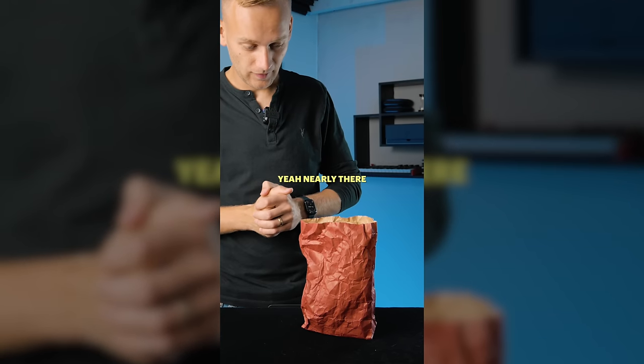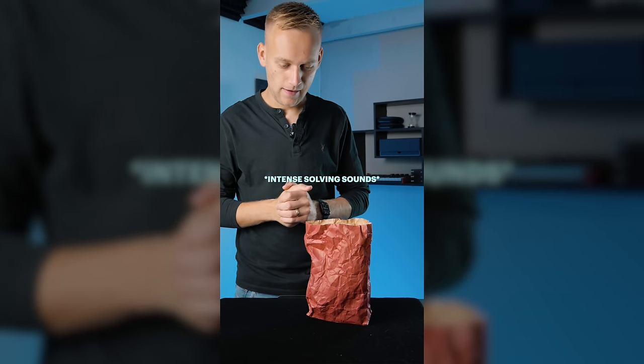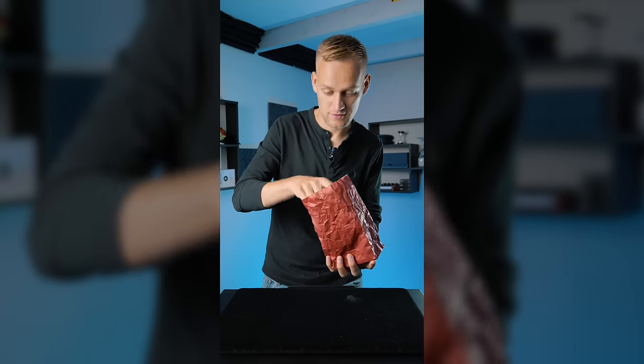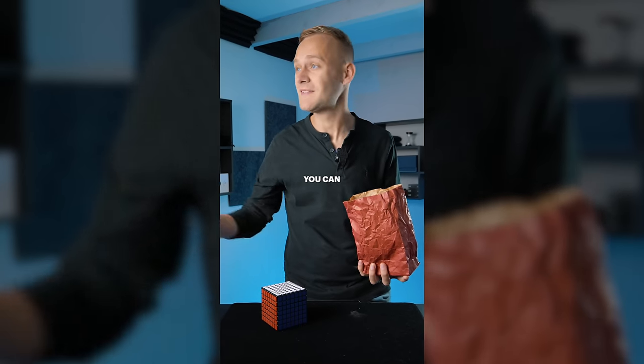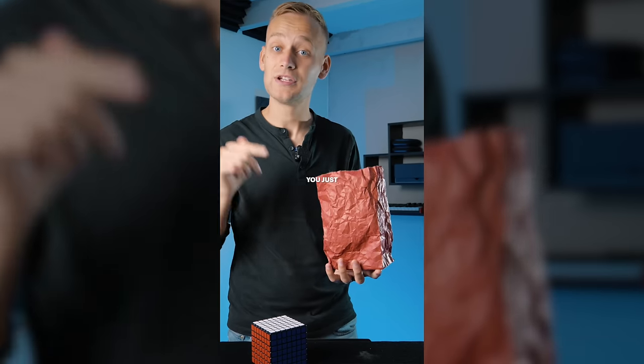'How are you getting on?' 'Yeah, nearly there.' 'Spot on.' You've just got to wait for the signal. 'Done now.' 'There you go.' The cube is now solved. You can receive your standard ovation. And to make sure that people don't think there's another cube in the bag, you just crush the bag.